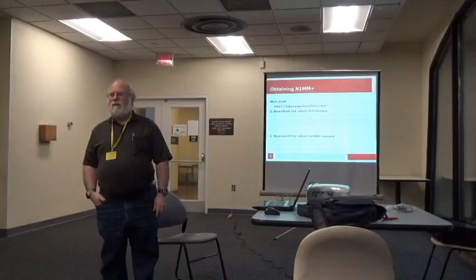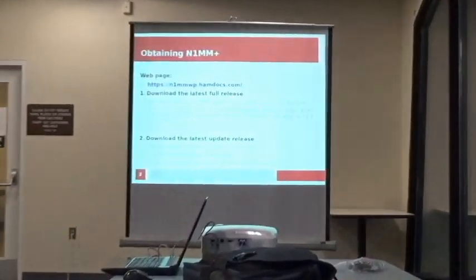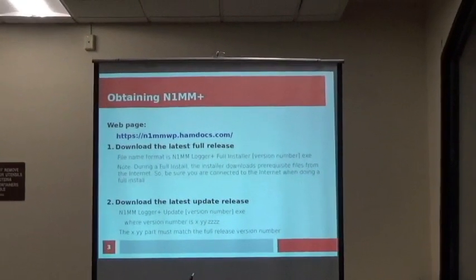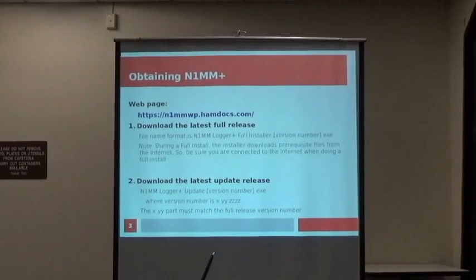They changed the website address slightly, so that's the current address. There are two things to download that you need: one is the latest full release, and then also download the latest update release.